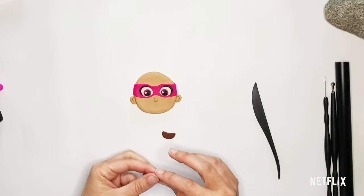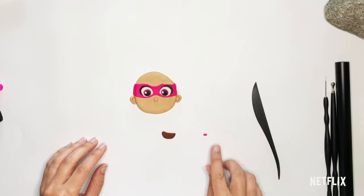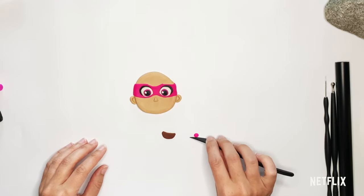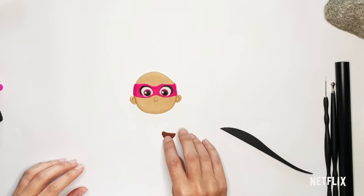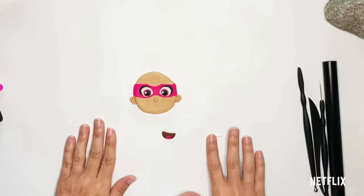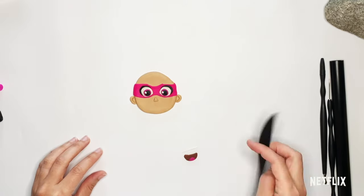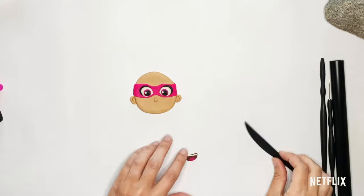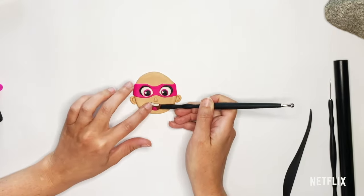Then I'm going to give her a little tongue, which is going to be that same color as her mask. I'm going to make a ball, roll it out into an oval shape, flatten it, then cut it just about in half and stick it right at the bottom. For her teeth at the top, I'm going to take some white and roll it out into a pretty thin worm, then stick it right at the top. And there we have her smiling, happy mouth.